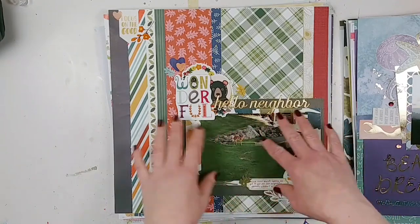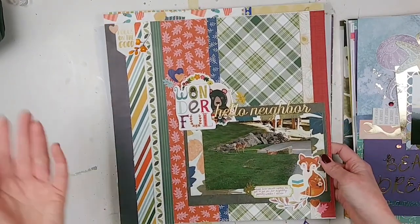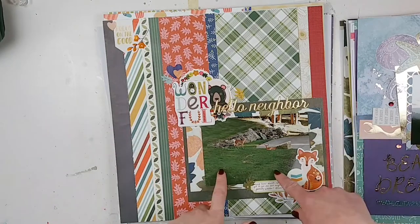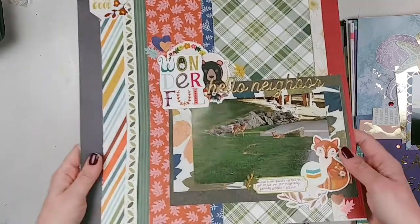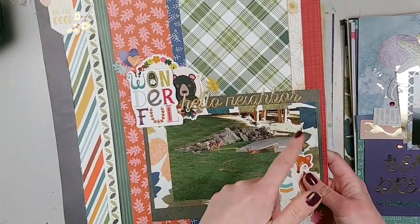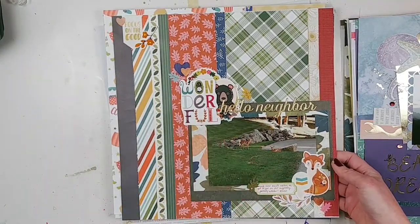This is another one that is very Shamel inspired, with all the different paper strips — I used up a bunch of paper scraps on this layout. I was just going with what I had, and then I found a photo of two baby deer that we saw on one of our family walks over the summer back in August, out in our neighborhood. So that's why I did the 'Hello Neighbor' title there. I was following what Shamel was doing and then just finding a photo that fits.